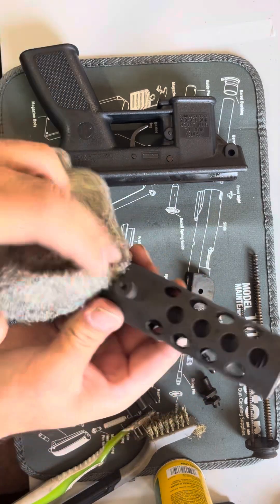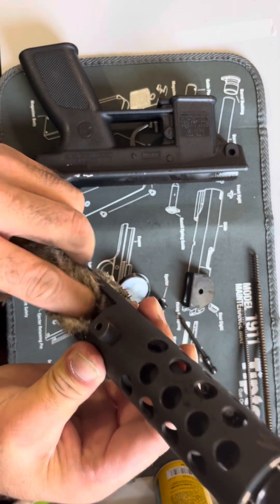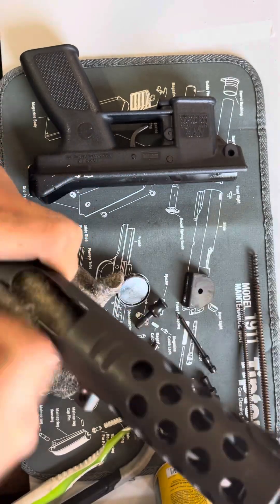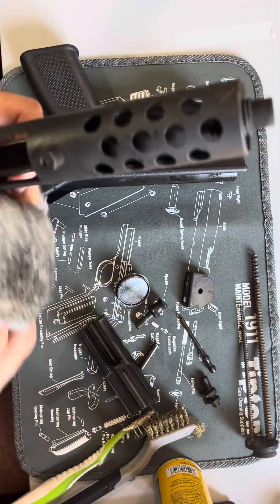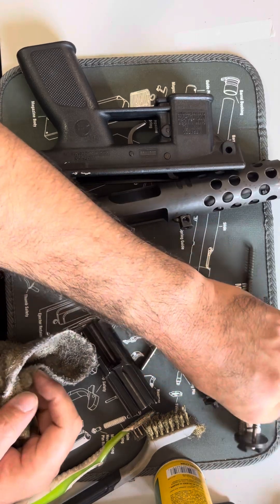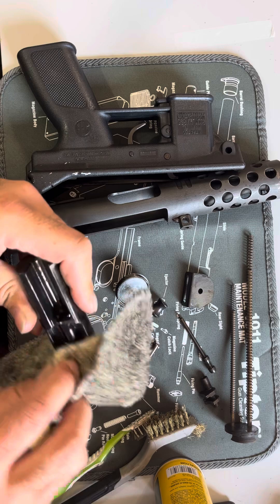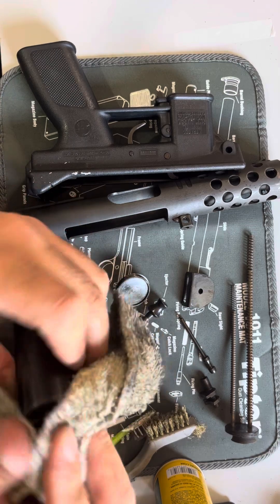So I mean, that's basically it — real simple gun once you take it apart. It's the first time I've ever taken this gun apart. Pretty simple to clean. From what I understand, the reason these start to misfire or stovepipe is because this pad back here wears out. This one's in really good shape and I'm guessing that's why it shoots so well. If I'm wrong on that, please let me know in the comments.